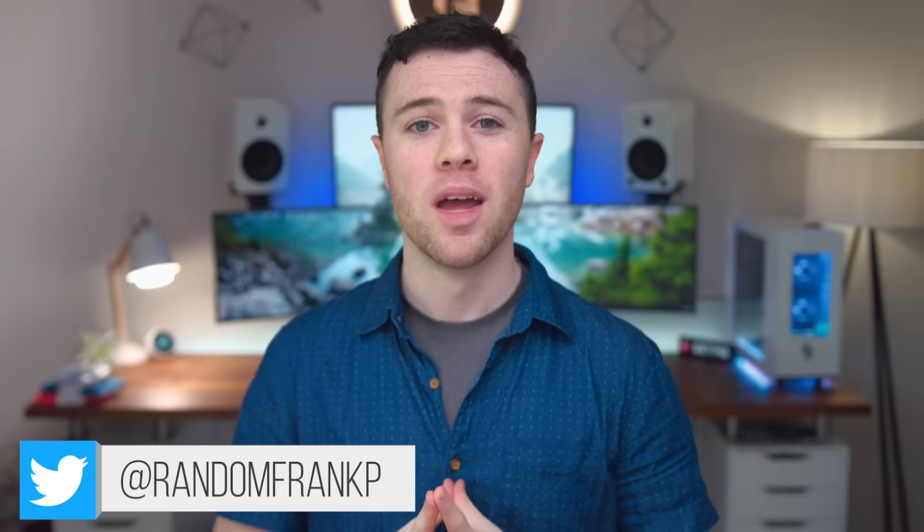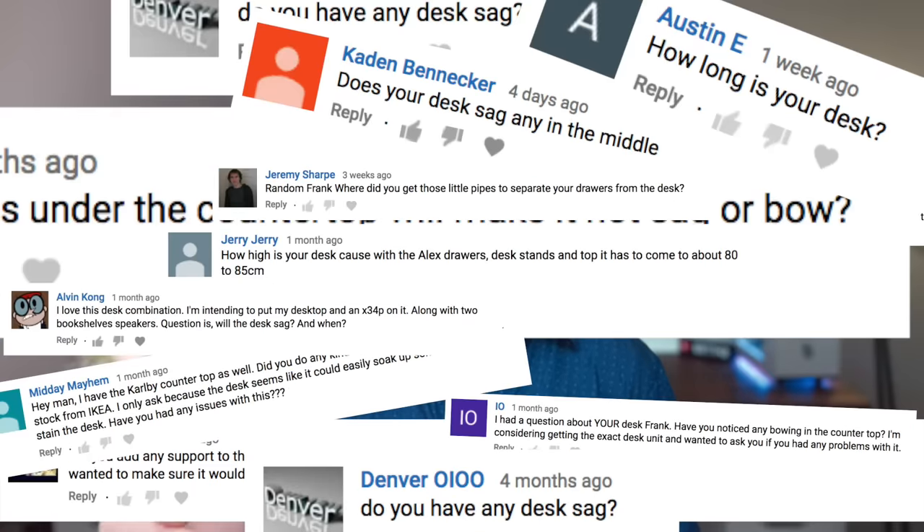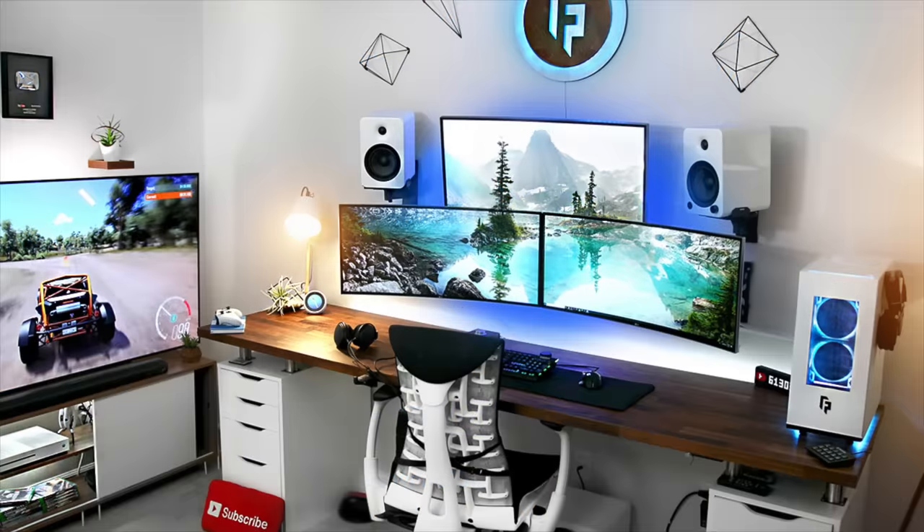What's up guys, I'm RandomFrankP and this is going to be an extremely highly requested video that is going to go over one thing in particular that I get comments on almost every single day, every single video: my IKEA desk setup. Let's check it out.